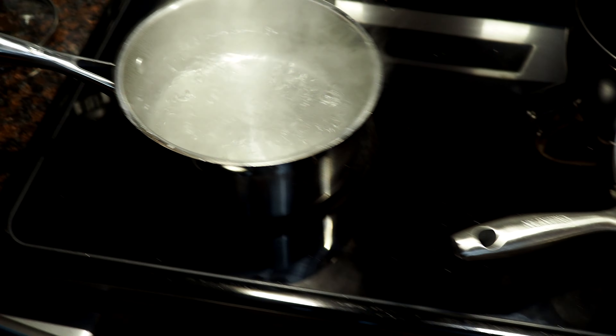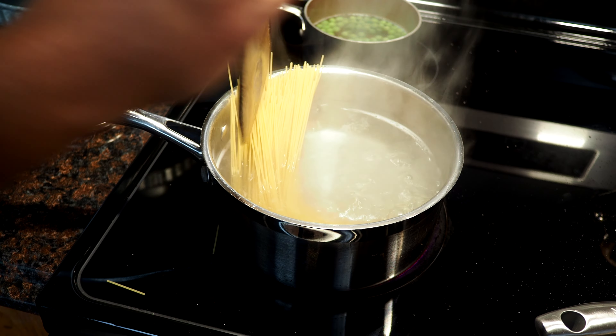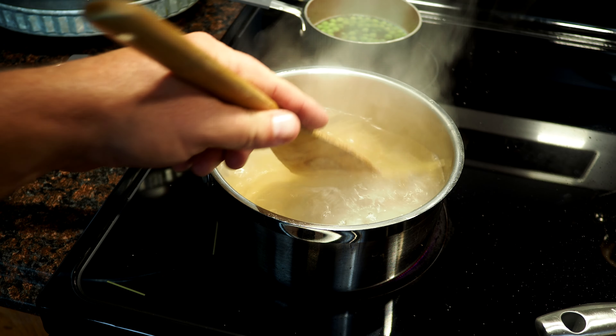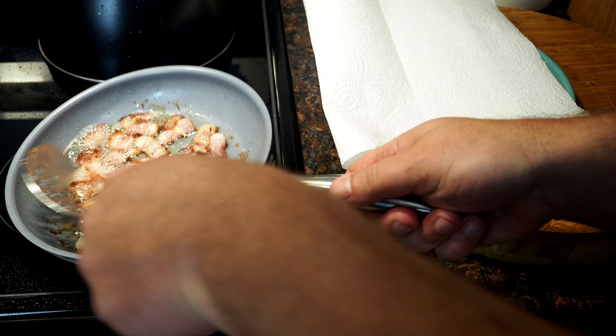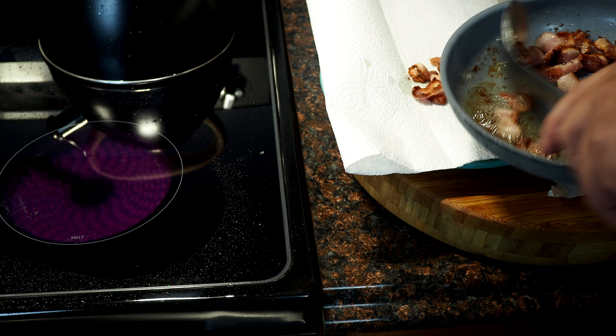Bacon's going nicely. Just cook your pasta — I'm using angel hair here — cook it to whatever the box says. That's all you need to do. Get your bacon out and save that grease, we're going to use it.